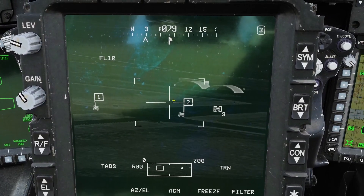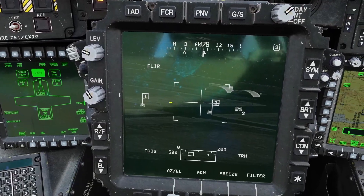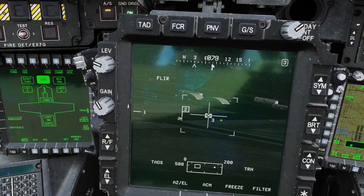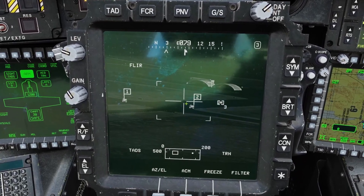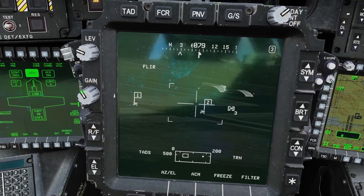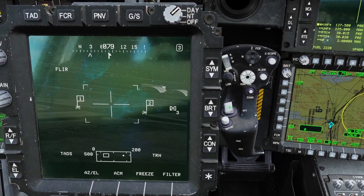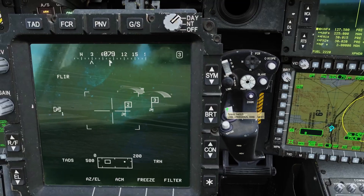All marked targets will have a flag, and the one without the flag is your primary target. When you have your targets marked, click down on the IAT switch and it'll point toward your main target and follow it. If you move it away it stops tracking, and you have to click down again to resume tracking. There's also a switch you can click up and down to cycle through which target is your main target.